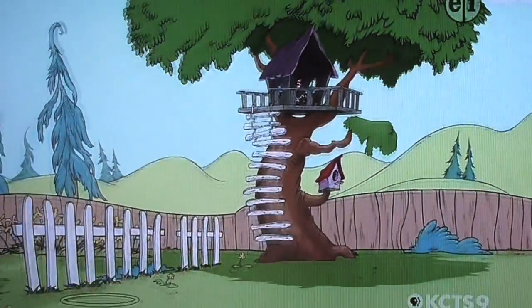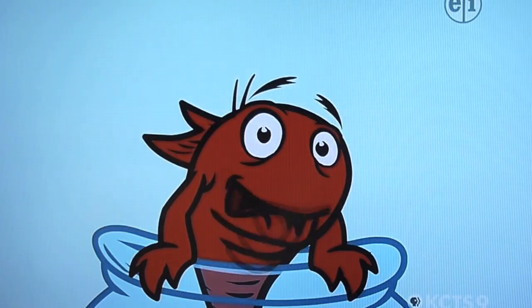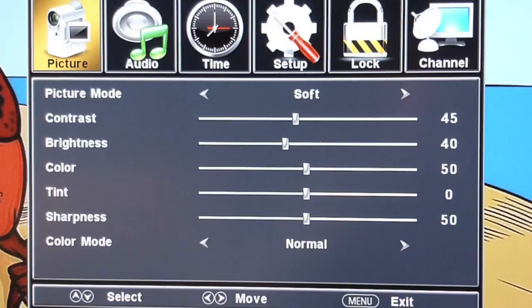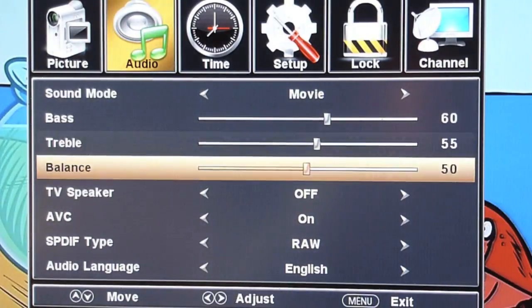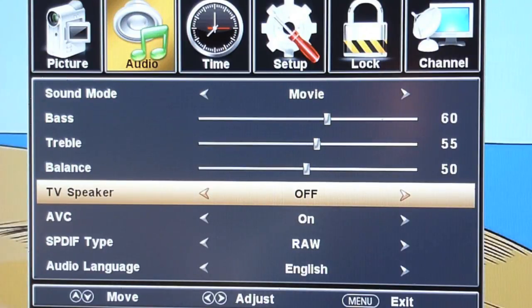Go to the TV menu screen, then go to Audio and scroll down. You'll see that TV Speaker is off — that's what you want in this setup. TV Speaker can be on or off; we want it off.